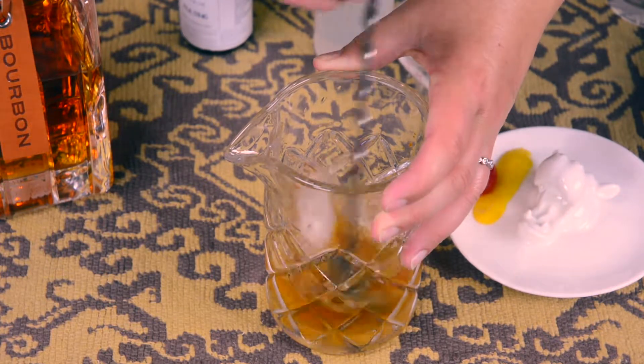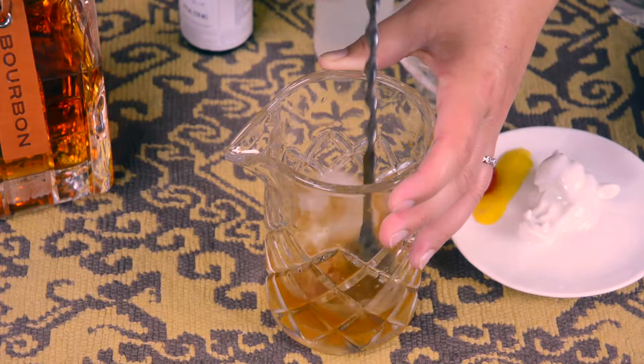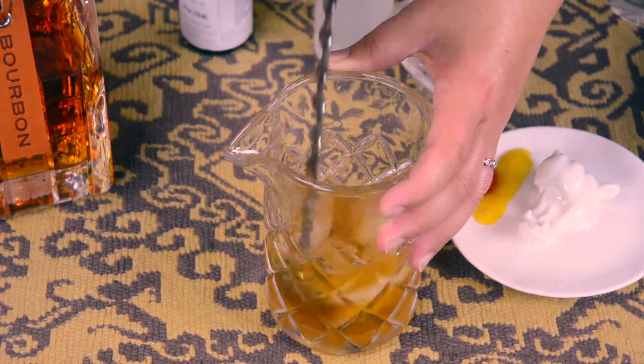Then you want to stir. You always stir an Old Fashioned — you never shake. Stirring isn't just to cool it down or chill it, it's also to dilute it. So it's a very important part of the process.